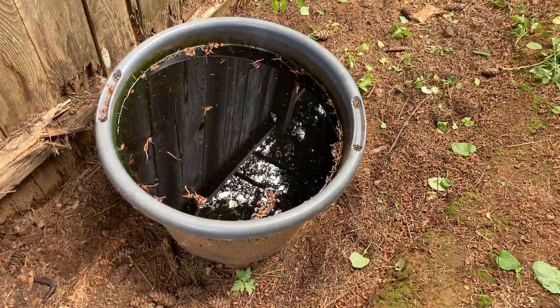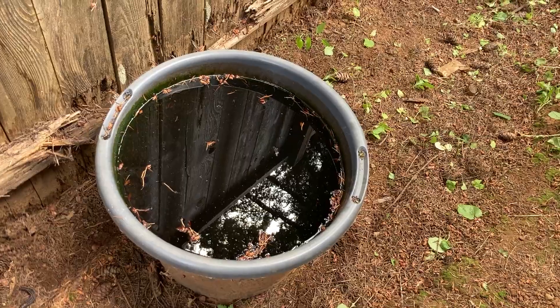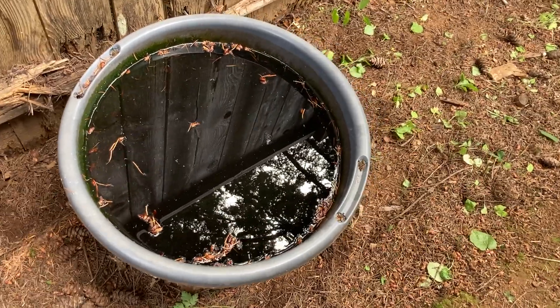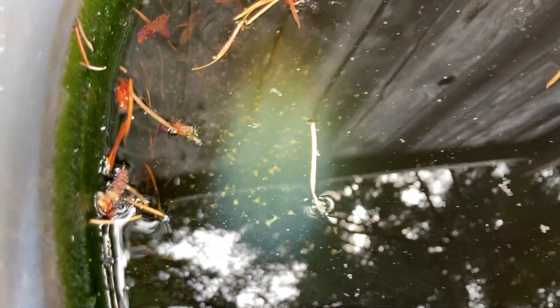But I left this one here, and that was over a year ago — I just forgot about this thing. So this has been sitting here for over a year, pretty much unattended. I don't know if I've ever done anything with it; I might fill it with water every once in a while, but I can't tell you the last time I even did that. And you can see it's full of Daphnia.